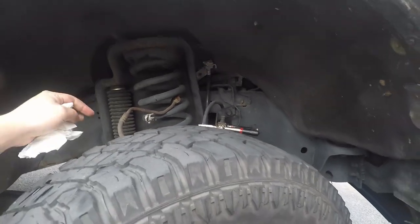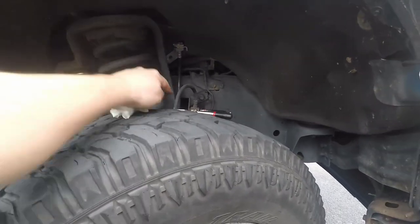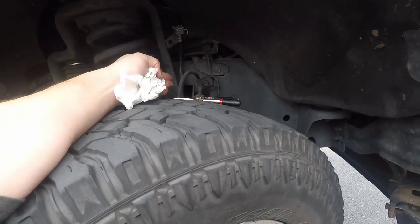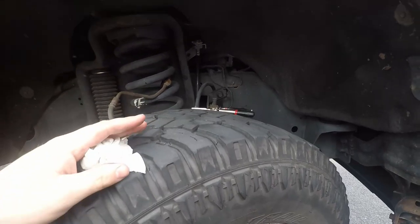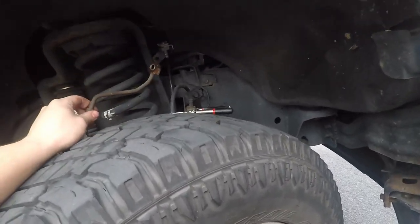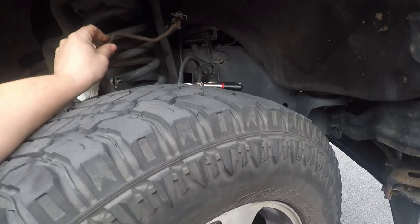What we did here is we clamped this hose — this is the old hose, we're getting rid of it. It's most likely damaged anyway, so we're not saving anything. I have that clamped off so it's not really leaking.